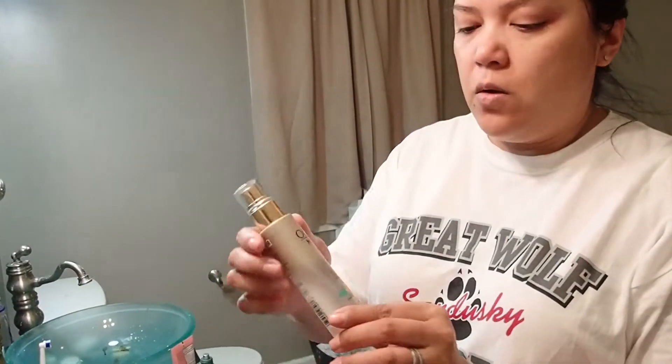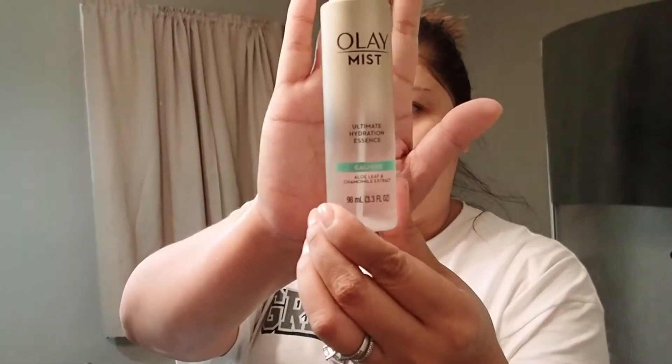Then I use my Olay Mist. This is the ultimate mist for hydration and calming. Let's just spray it all over your face.